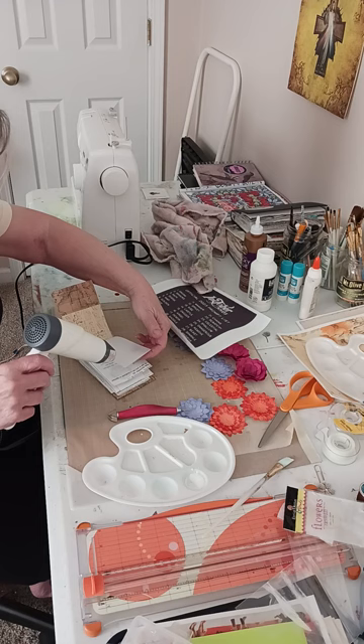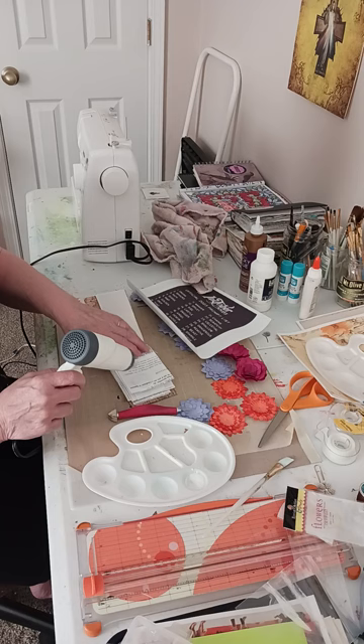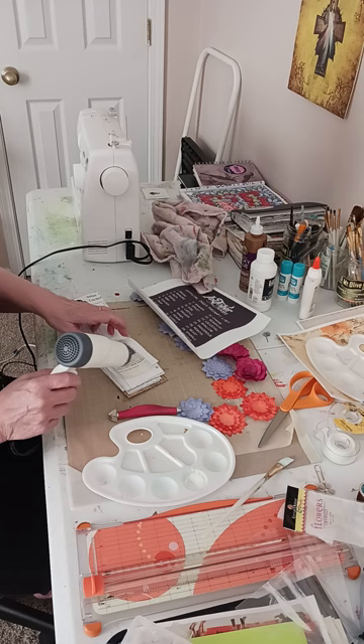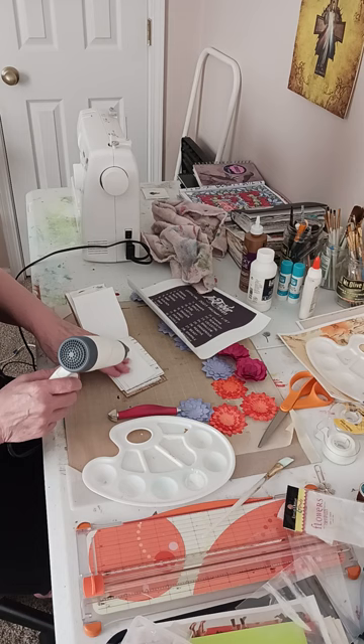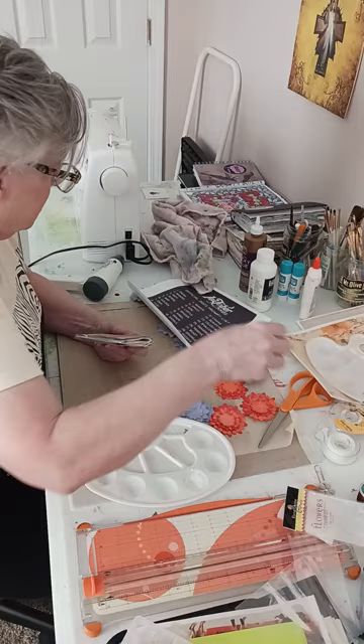This is a vellum piece — not only is it going to take my color well, but anything I put on here... I just love the way this texture feels on this. It is so cool. Alright, let me do that one and then we'll have those ready to take some paint.